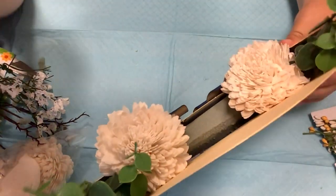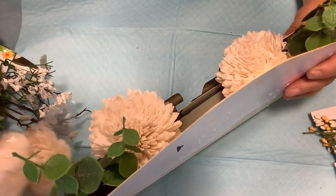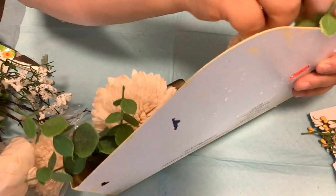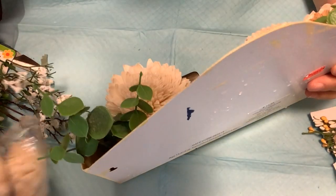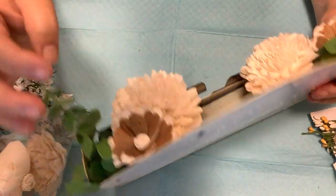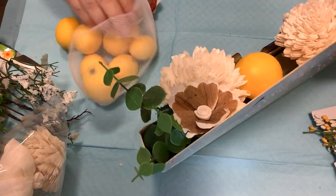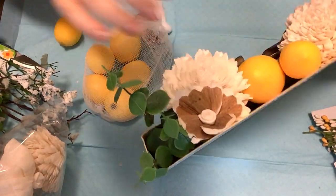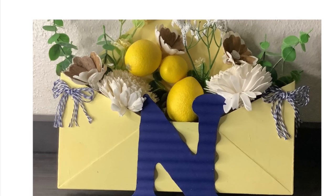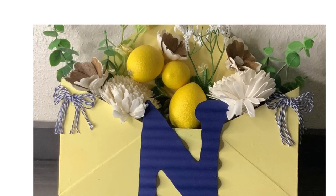I'm not gluing anything in because I may want to change out the flowers, greenery, and lemons. I just kind of set everything in there, and once it's all in it wedges in really well so you don't have to worry about anything falling out. Then I take some lemons from Hobby Lobby — I bought these a while ago and they have all different sizes — and I just figure out the sizes I want and wedge them in. Look how stinking cute this is! I'm going to hang this near my back door on my deck.